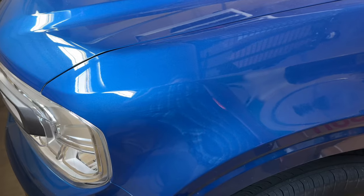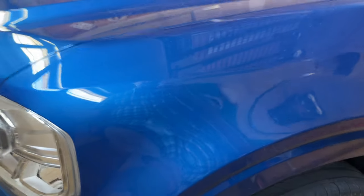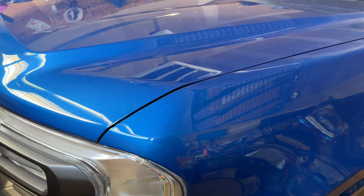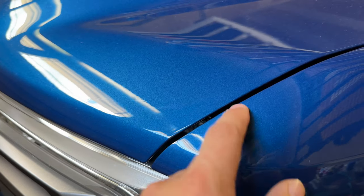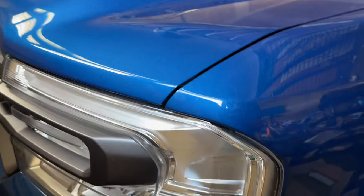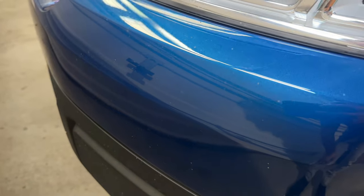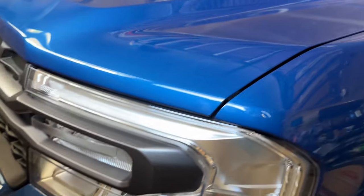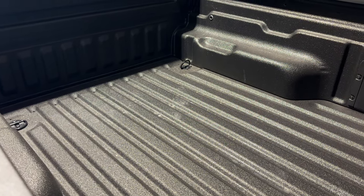Since our last accessories video we've done a couple things with the Maverick. We got some protective film installed on the truck — we have a lot of rock chip roads — so we got that done. A good tip: when getting yours done, make sure the edges are folded in so you don't have any exposed edges. We also got the headlights done to prevent pitting, and we got the bumper area done as well.